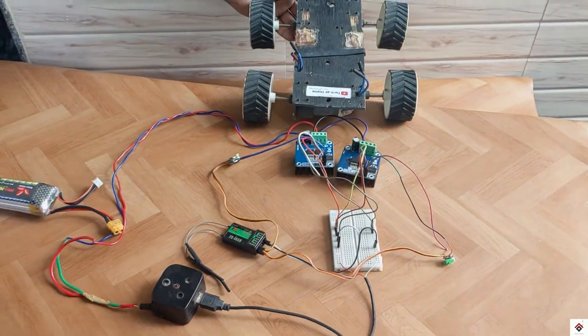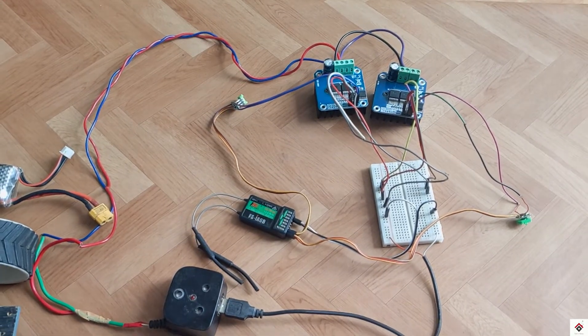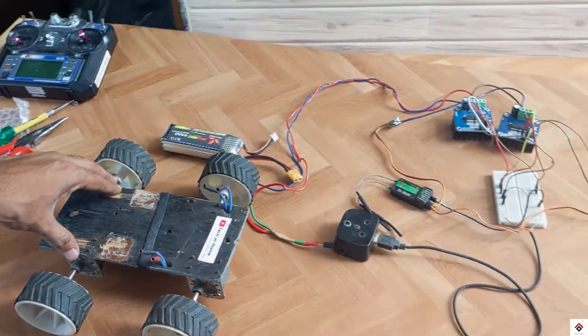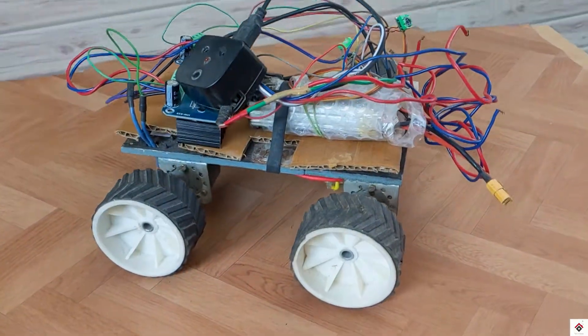Here, just for proper demonstration I have used the breadboard. In your case, you can solder all these wires according to the circuit and make it more compact to keep all the components on the bot. Just for demonstration purposes, I have kept all the things at the top.